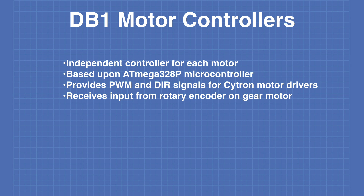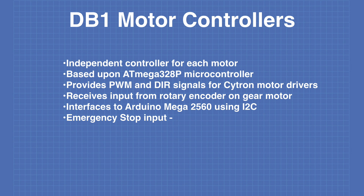The controllers provide both PWM and direction signals for the Cytron motor drivers. They receive input from the rotary encoder on the gear motors. The controllers interface to the Arduino Mega 2560 using I2C. There is also an emergency stop input — this is a signal common to both controllers. When a signal is received on this input, all the motors will come to a complete stop, and the controllers will not respond to any more commands until it is specifically cleared.